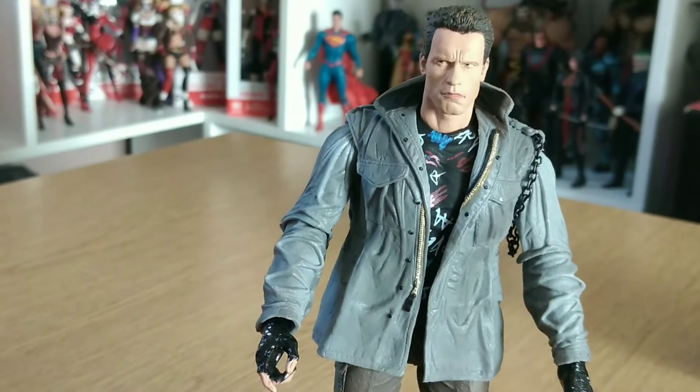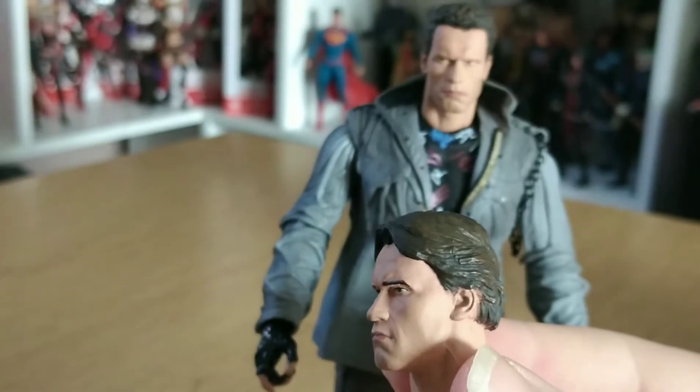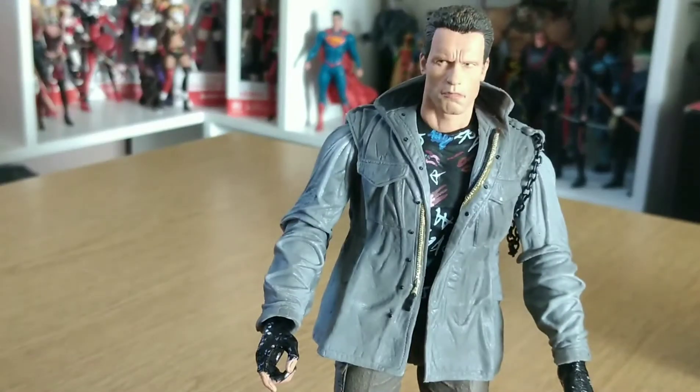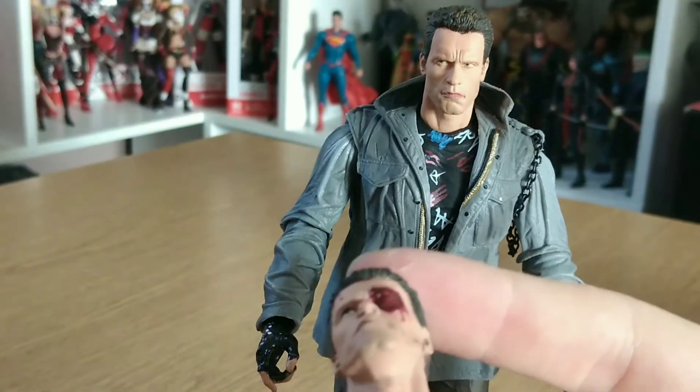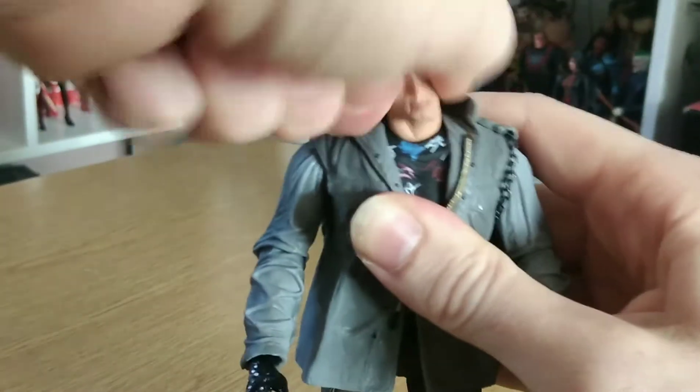We also get two extra heads — so we've got the long hair Arnie, and the battle damaged face. Let's just pop that on now.